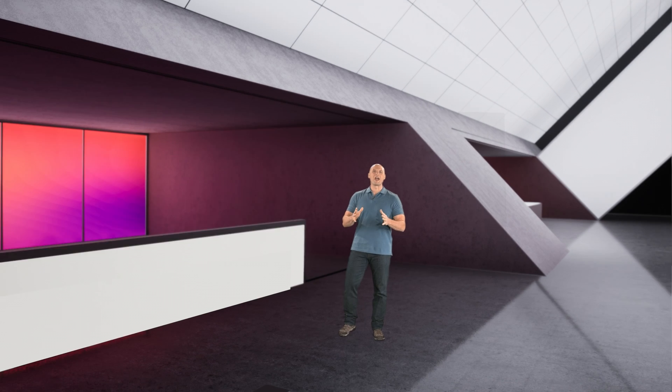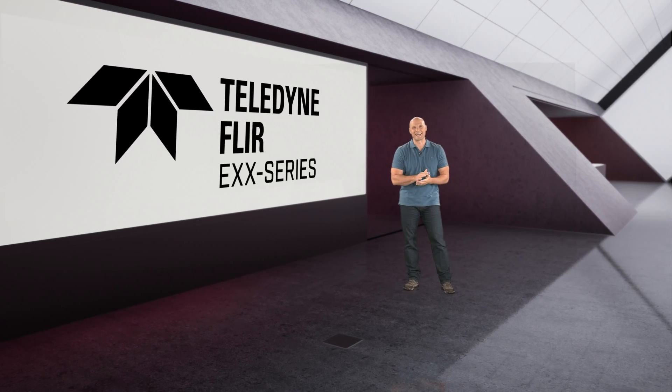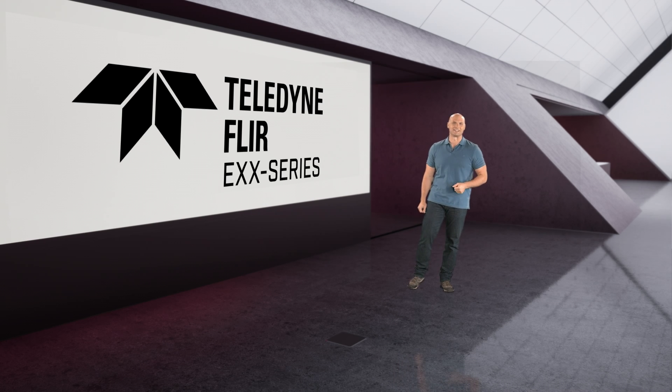Hey everyone, I'm Chip Wade and it's good to be back with another episode of Virtually in Focus. Today I'm really excited to do a short show-and-tell featuring a first look at FLIR's new EXX series.